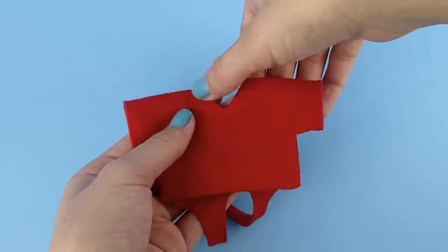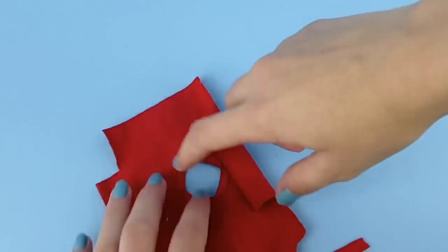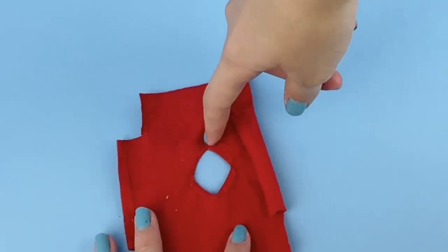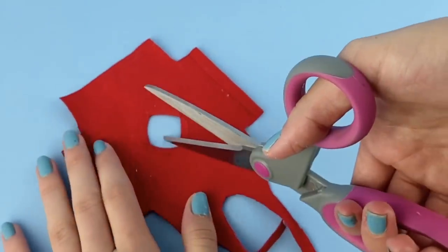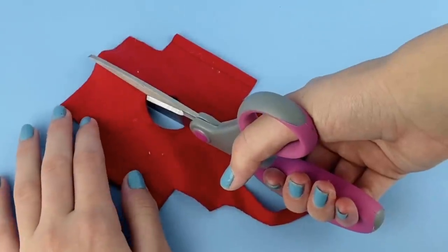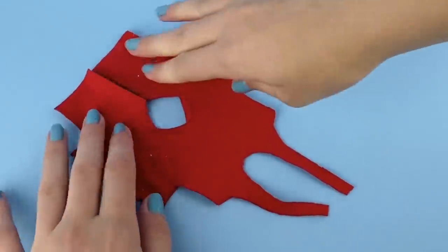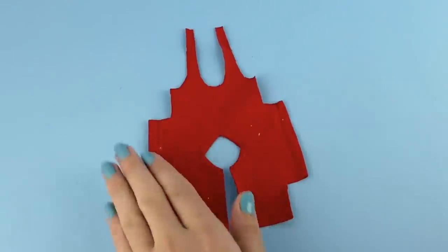If you fold in half you can see the neckline is really nice in the front. If you don't want such a deep neckline on the back, you can just cut it less deep. Now cut a line all the way from the neckline to the bottom in the back so that we can put the top on and off the doll. Take your scissors and cut right there so you have a nice straight line in the back.